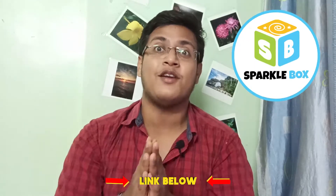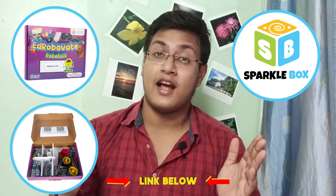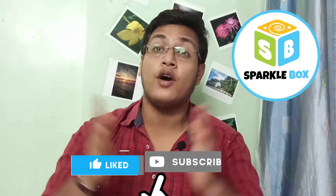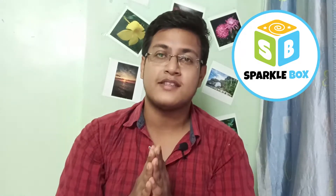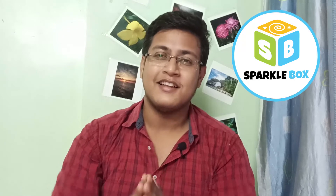Wasn't it fascinating? You can also try making this at home. All you need is to log in to the Sparklebox website and order the DIY Robotics Kit 1 and 2. Hurry up — till stocks last. The link is given in the description box below. Like the video, subscribe to the What's Your Hobby channel, and click the bell icon for the latest notifications and updates. In my next episode, I'll show you how to make an edge-avoiding robot using ultrasound. Stay tuned. Bye.